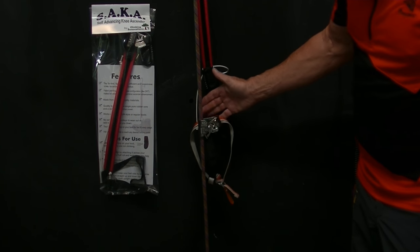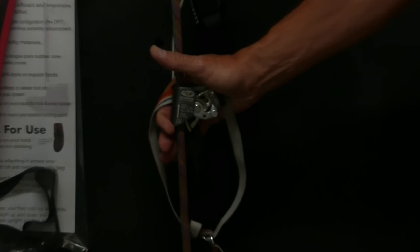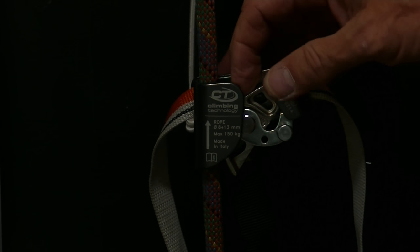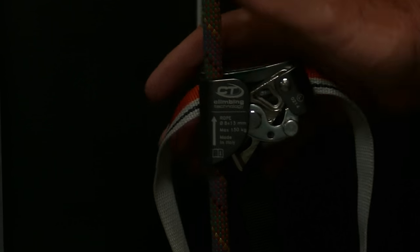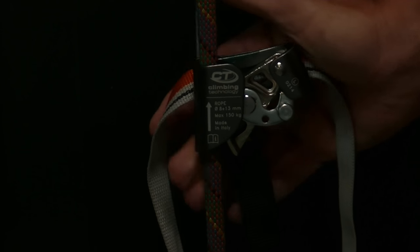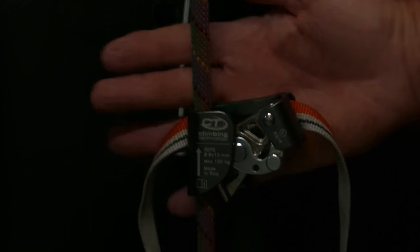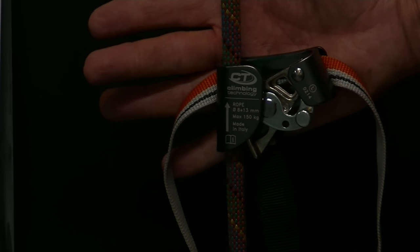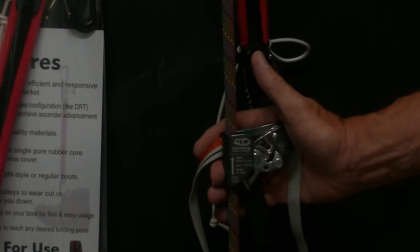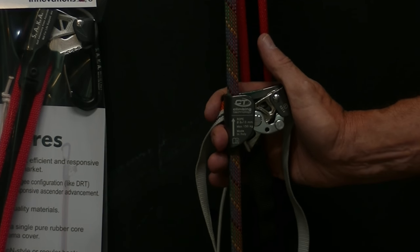Let me talk about the foot ascender. If you step forward just slightly, it tends to help the engagement of the cams. If you step backwards, it tends to make a foot ascender slip. This is really the only reason you have a left and a right foot ascender. If you keep your feet perpendicular to the rope — completely lined up — then it's not an issue. You can wear a foot ascender on either foot and still get the same effectiveness.